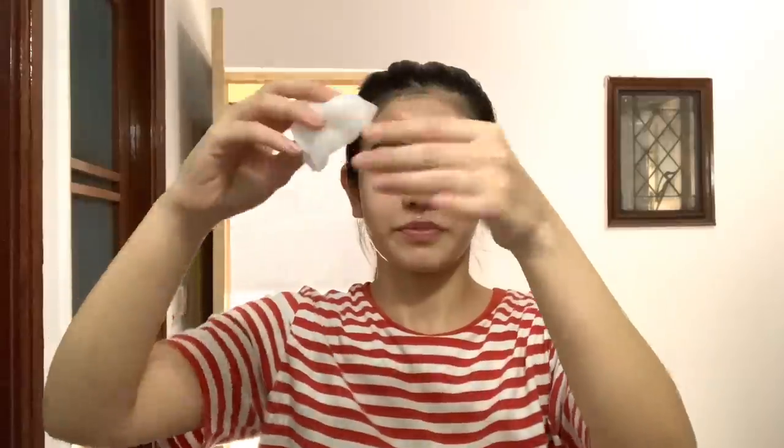After a good 15 minutes I will remove the sheet mask and apply the remaining essence on my hands and legs — don't waste it! After removing the sheet mask, massage it properly on the skin. After applying the sheet mask, I will use night cream, which is Kakadu Plum from Good Vibes. Good Vibes products are affordable and this cream has vitamin C, so it will be nourishing. After applying the sheet mask, the skin is very moisturized.